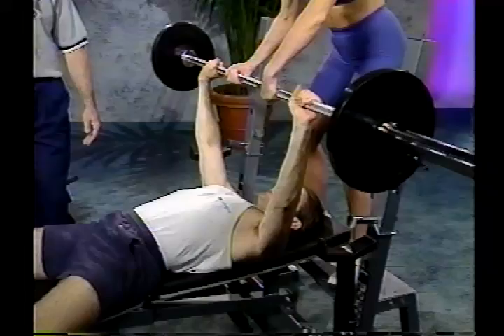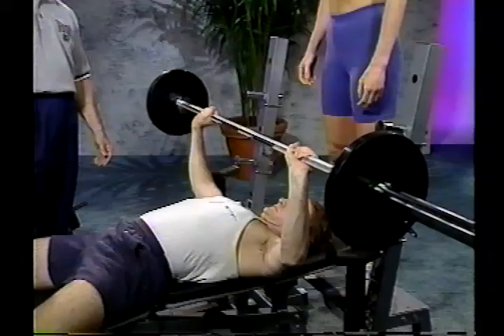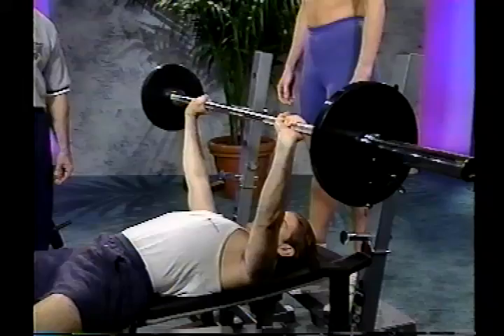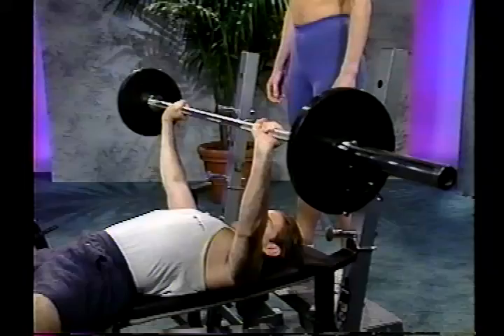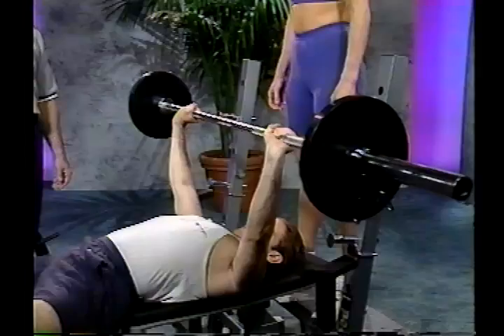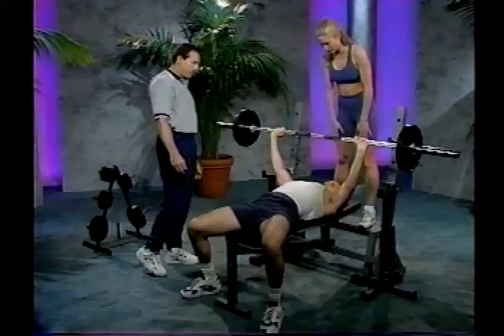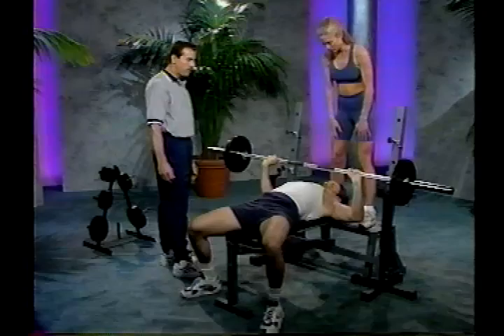Once the bar is positioned over the chest, it should be a slow, controlled movement down to the chest in a slight arc, then drive it back up over the shoulders. Make sure you breathe properly: inhale as you lower the weight, exhale as you drive the weight back up. Make sure you don't arch the back — keep contact with the bench at all three points. We're using safety spot stands to protect the face in case you cannot finish a rep. It's very important to use a spotter during this exercise.